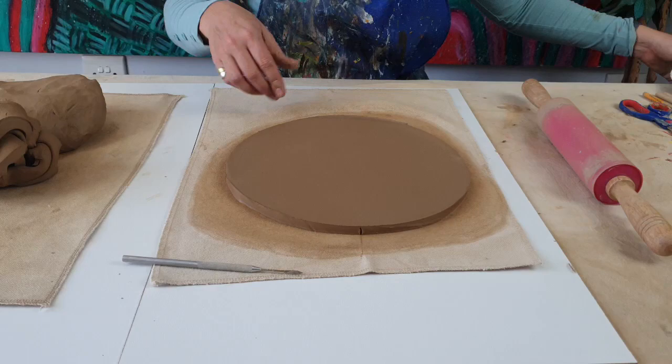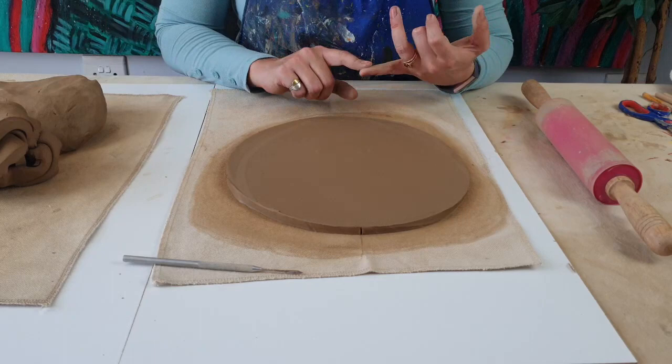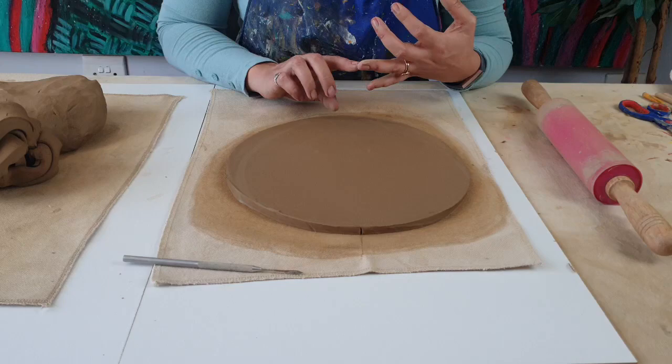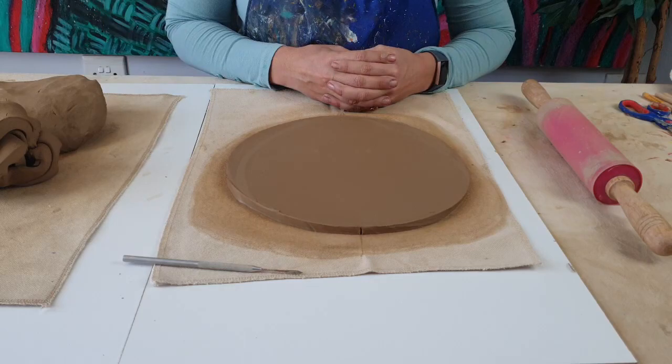When we make sculpture, it's important to make what's called armature — that is the inner structure of the sculpture. What it does is strengthen our sculpture and also allows us to use less clay. So for this chicken, we definitely need to create a ball structure that we're going to be building around. This is how I'm going to be making my inner structure for my chicken.